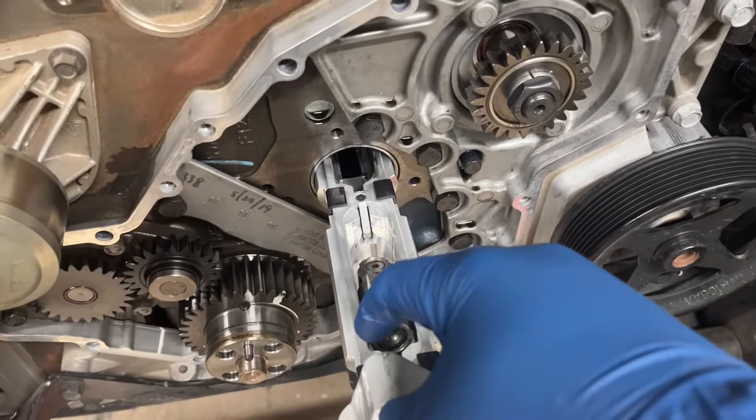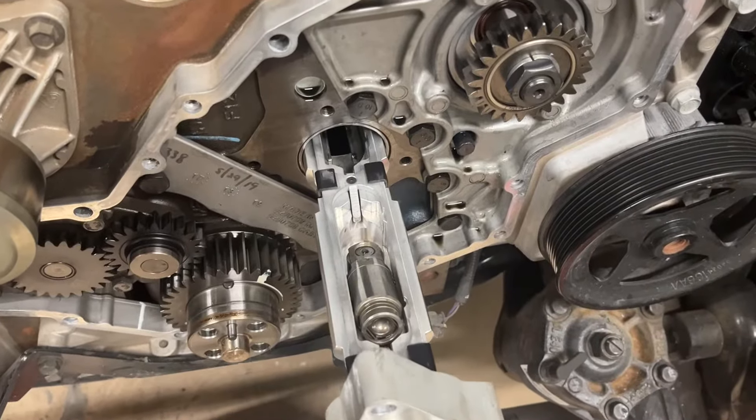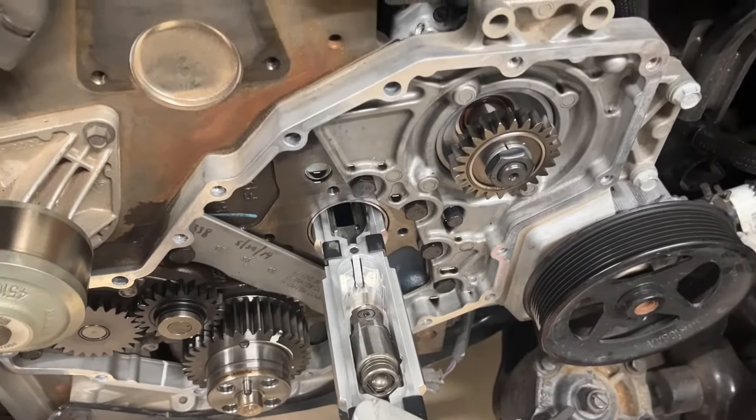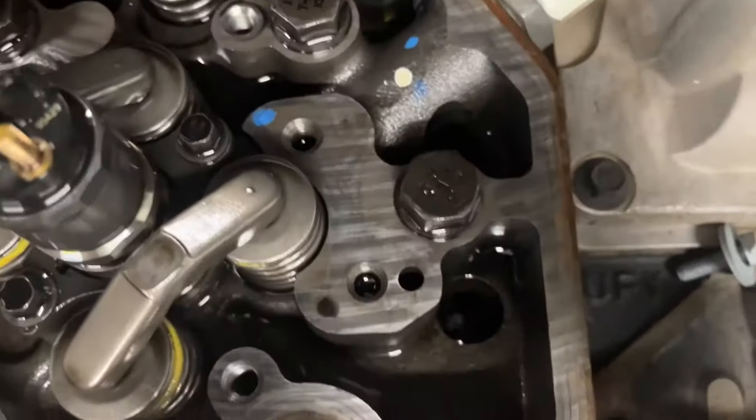Thread the bolts in so you have at least about a centimeter of clearance. This allows you to pull the tool out slightly when lifting the lifters up into the bore, since you'll need to pull the entire tool out a bit to get it to line up with the bores.